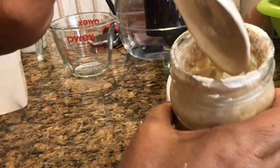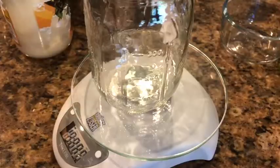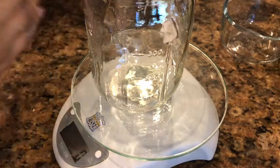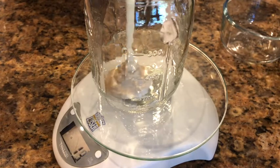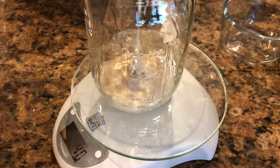To feed the starter, it's really easy — it's going to be equal parts flour and water. We're going to use a clean jar and pour 113 grams — or four ounces — into a clean jar.